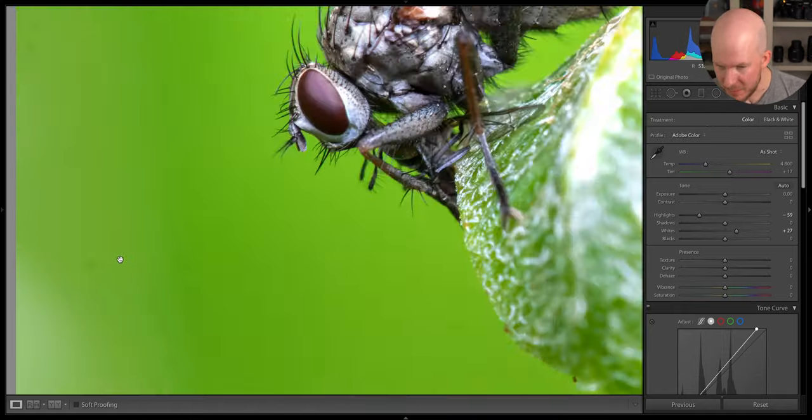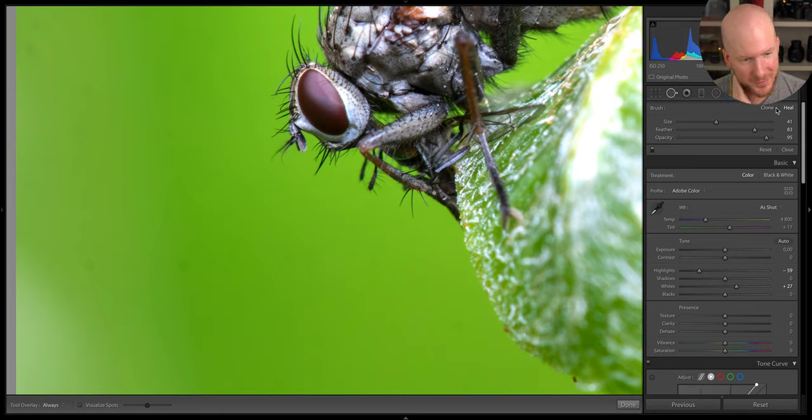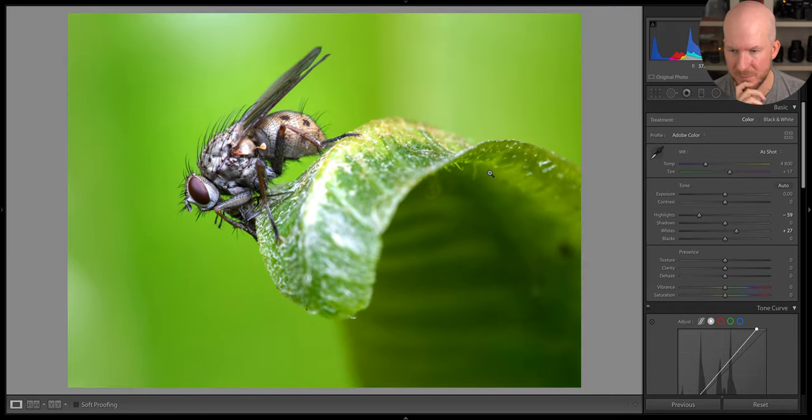We have a little bit of sensor dust here. Even though Lightroom's clone or healing tool is really bad, I'm going to try a little bit — this is a pretty easy one. We have some here as well, very subtle, but let's try to take it away. I think I'm pretty happy with this photo, let's move on.